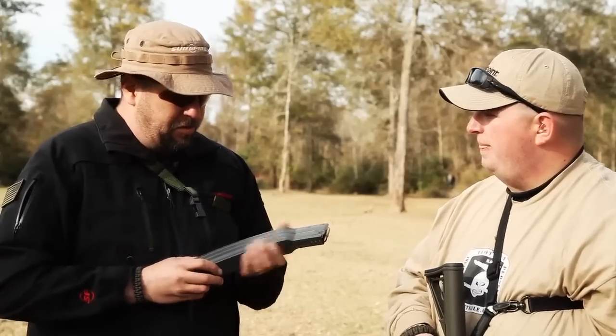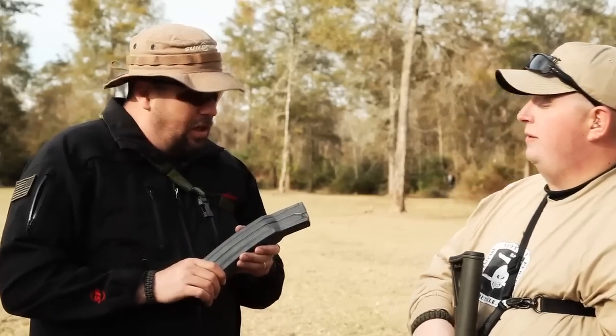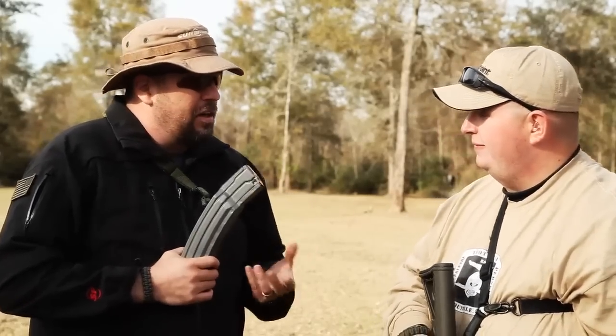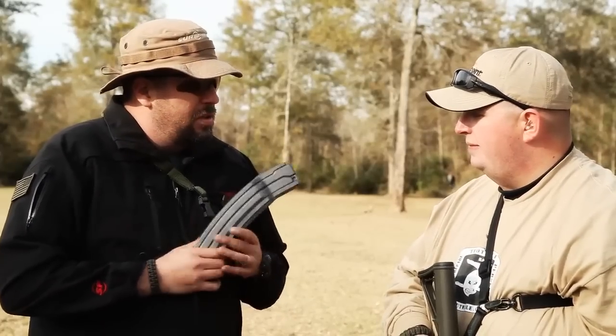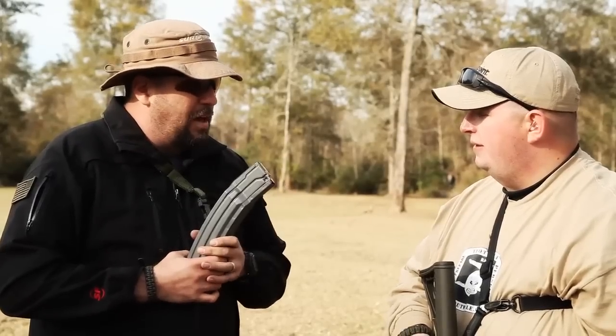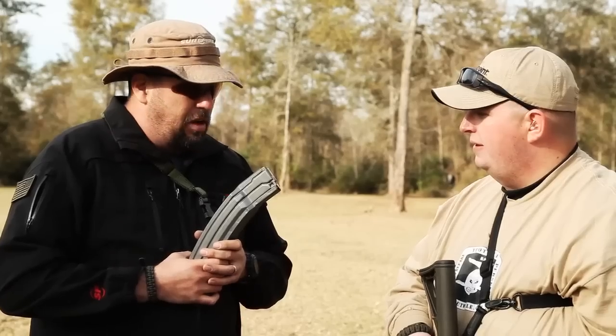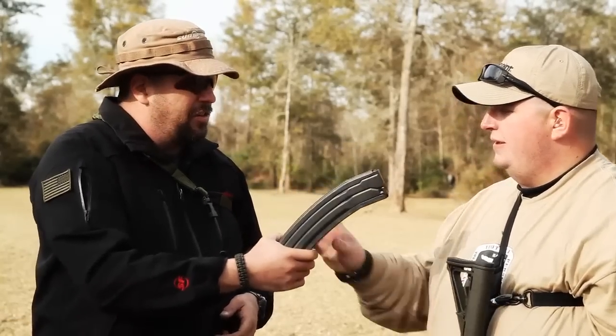We're getting ready to introduce two new ammunition feeding devices. This particular model holds 100 rounds, and we're also going to do a 60-rounder. The way they're dimensioned, they'll fit in most standard mil-spec double magazine pouches, so you'll be able to carry them without extensive modifications to your kit.